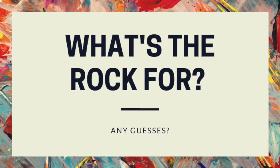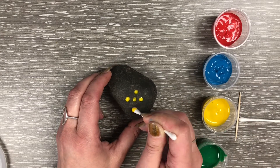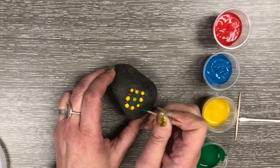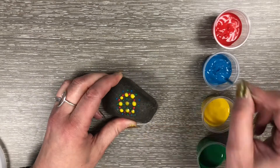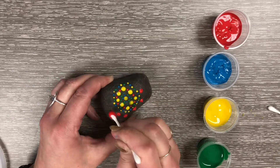Okay, so the rock — any guesses what you're going to do with that? Here's where you get to put your own spin on pointillism. Using your paint, Q-tips, and toothpicks, make a fun decorative piece for your home. I made a simple mandala pattern on mine — pretty easy to do. I just wanted to give you something where you can put your own spin on this different painting technique.